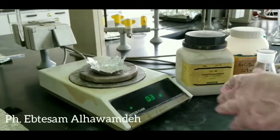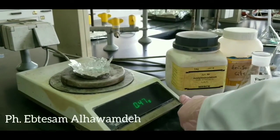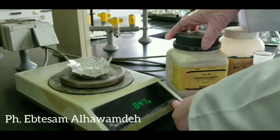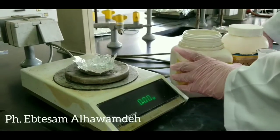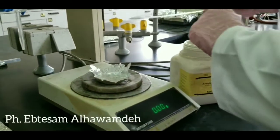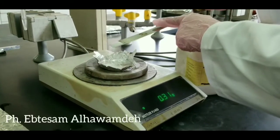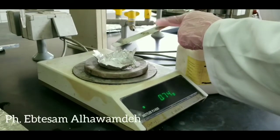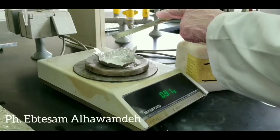First, take 1 gram of aspirin powder, accurately weighed, for flask number 1. We add only 1 gram of aspirin for flask number 1, with no trisodium citrate.